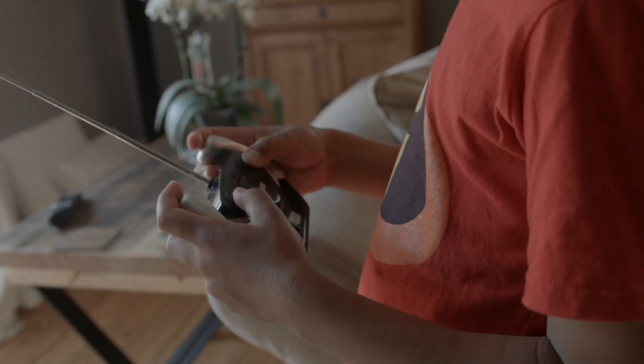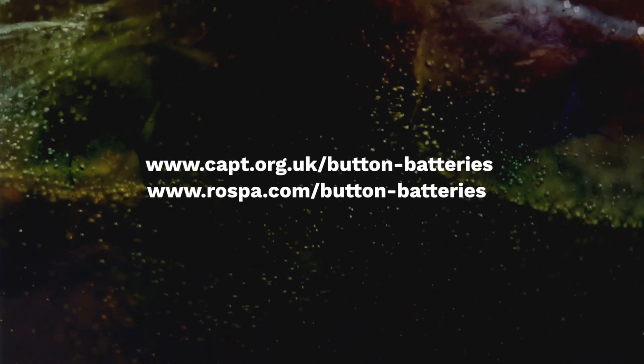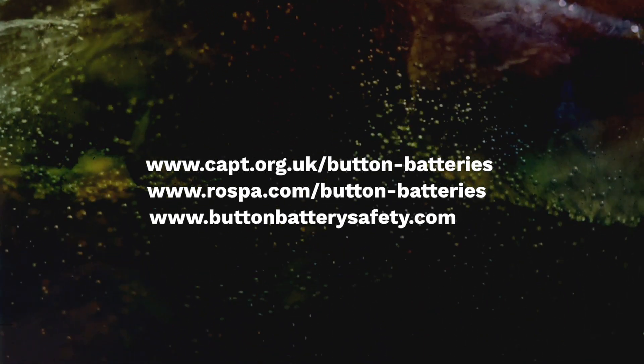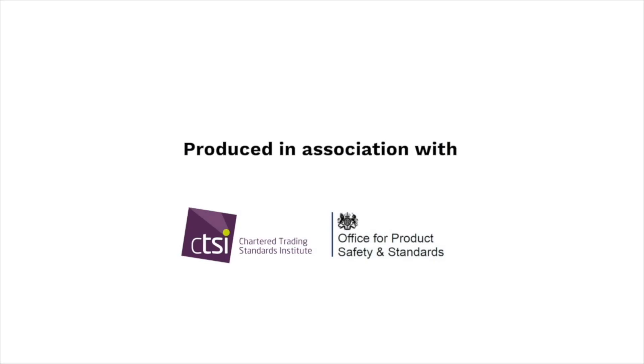For more advice on button batteries, go to www.capt.org.uk/button-batteries and www.buttonbatterysafety.com.